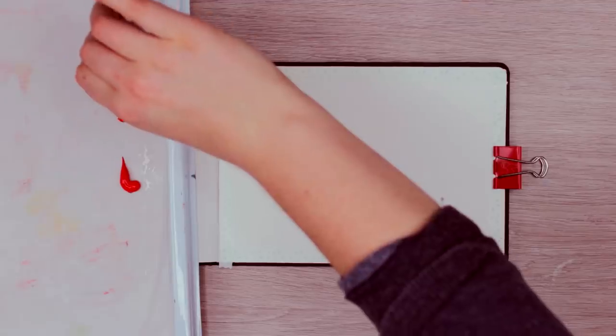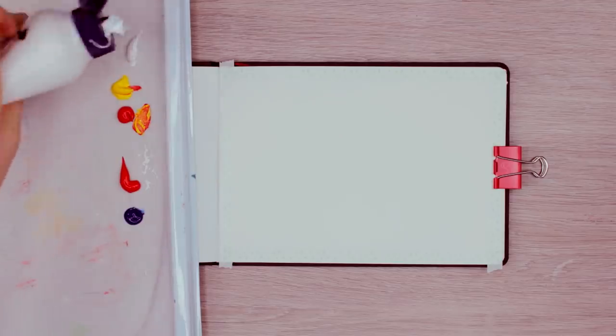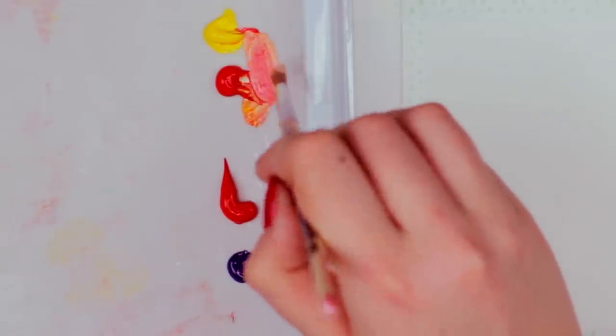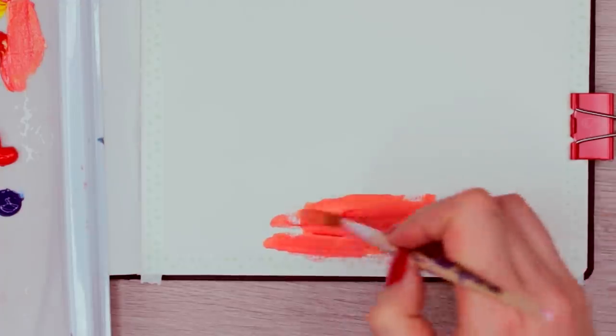Let's start with the river first. I first use pyrrole red, cadmium yellow, and a little bit of titanium white to create a soft orange color. This is going to be the very middle of the river. And then I use more red paint and blend it in while moving outwards, making this orange darker on the sides.